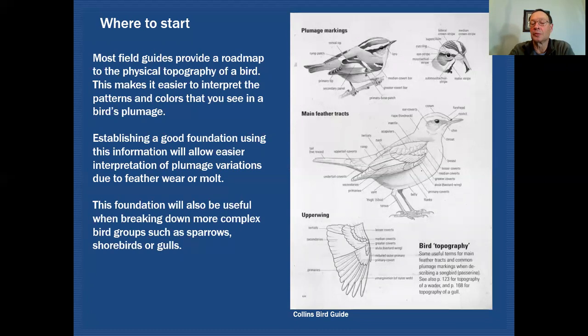That foundation is going to be very useful as you become familiar with more complex bird groups such as sparrows, shorebirds, or gulls. It'll be very useful in looking at some of the finer points, and you'll understand that those finer points exist because you've already taken into account the features listed in these bird topography maps.